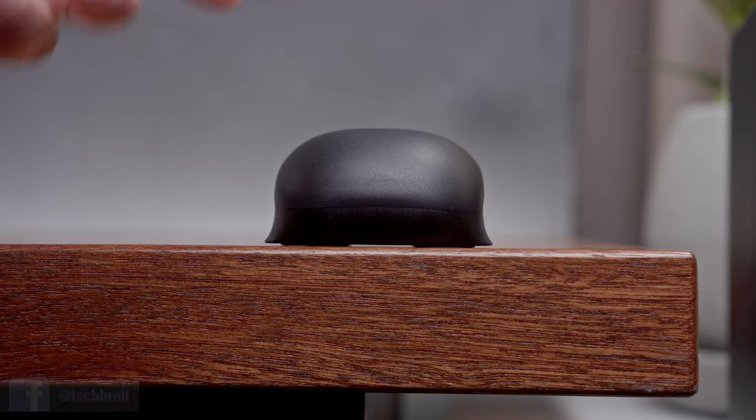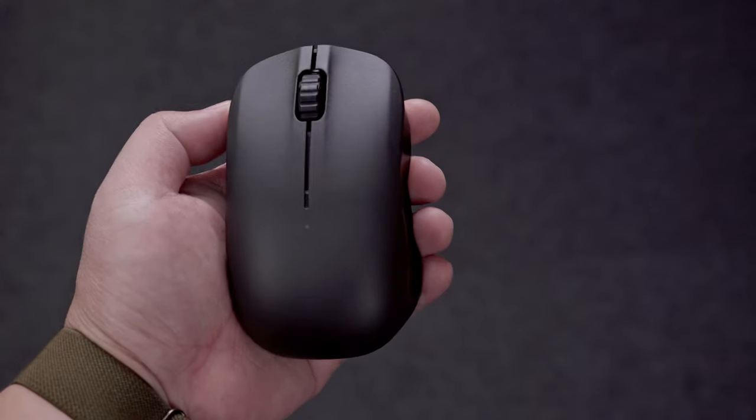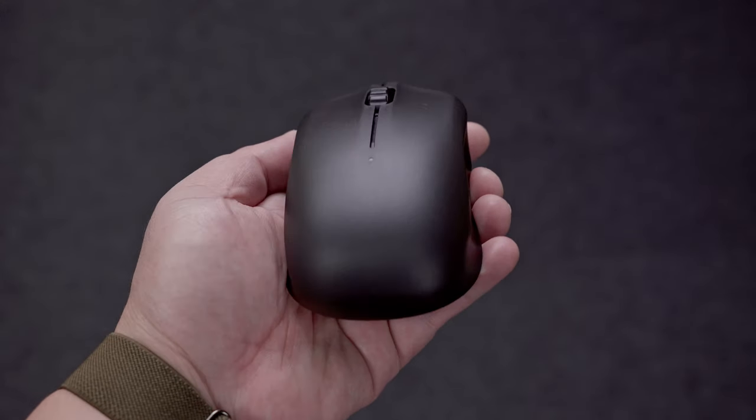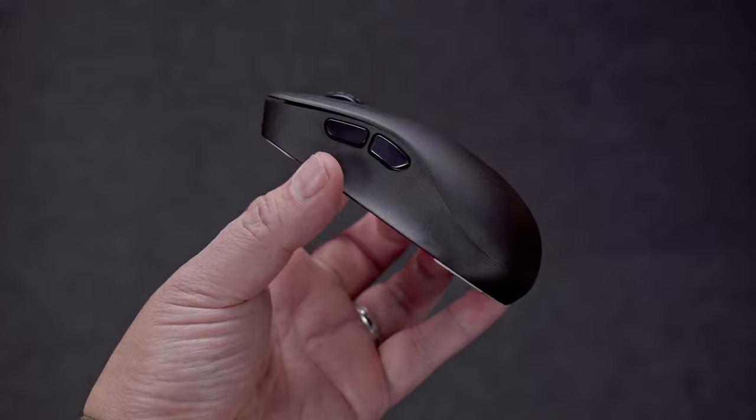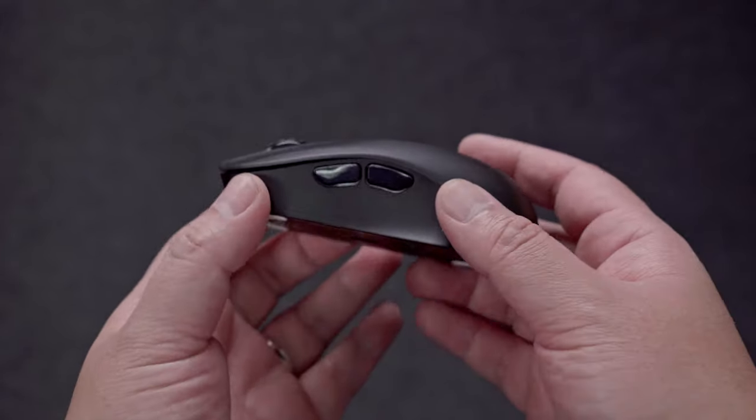Have you ever seen a gaming mouse so unique that it doesn't look like a gaming mouse at all? Well, that's exactly what I thought about the upcoming Emtek Levee Gaming Mouse. Emtek is a new local brand here in the Philippines and their first offering is the Levee Gaming Mouse.